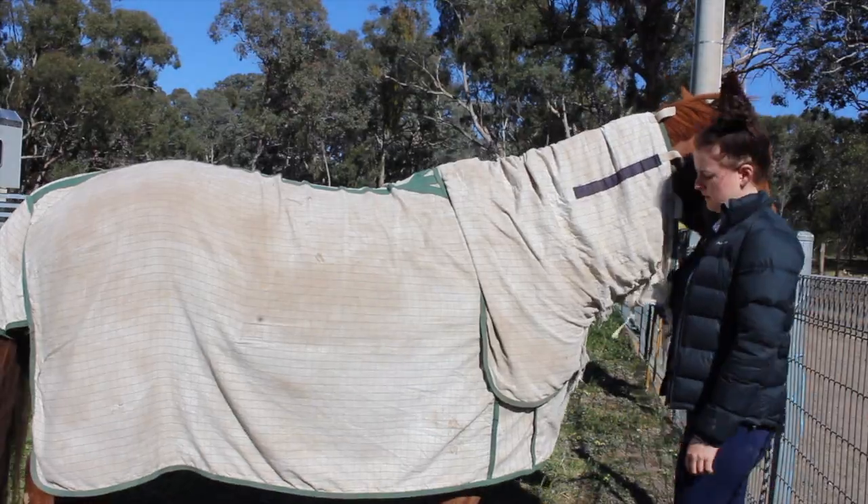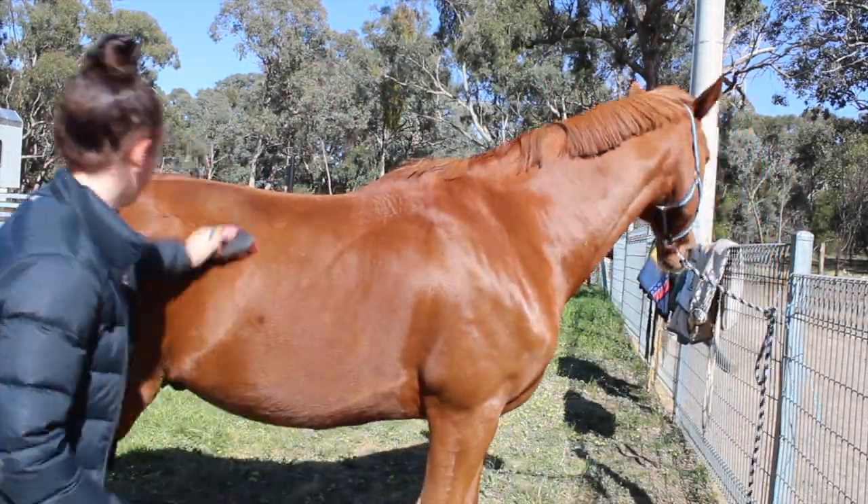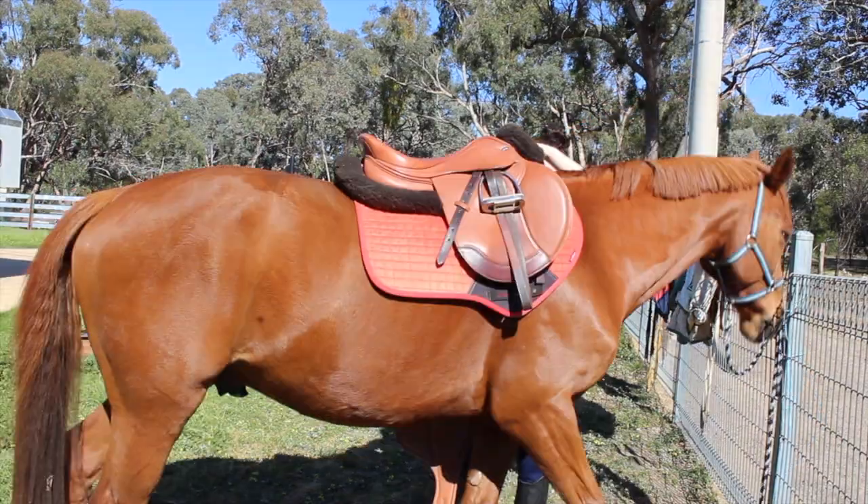Today for my ride I did a bit of jumping. I didn't get too much footage but I did get a little bit. We have a horse trial in about a week, so we are just doing final preparations for that.